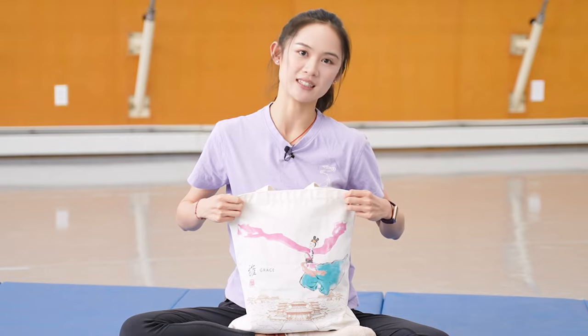Hello everyone, I'm Angelia Wong, a principal dancer with Shen Yun Performing Arts. Here are the stuff that I can't live without as a dancer. This is everything in my dance bag.